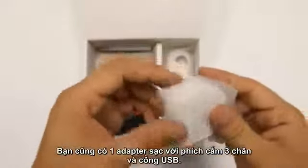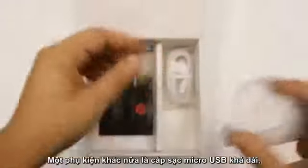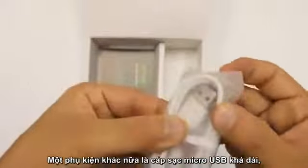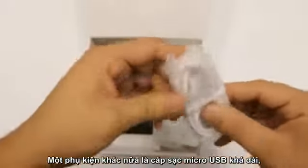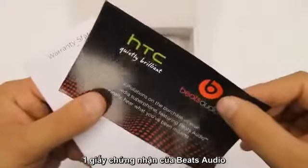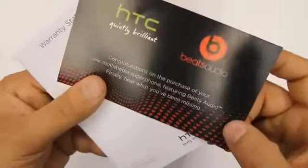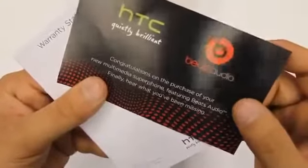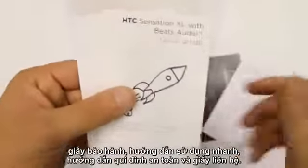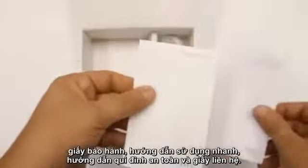You also get — I think it's kind of obvious what this is going to be — a three-plug charger which is USB, and a USB to micro USB charger cable. Quite a long cable in there as well. Literature-wise, you get a Beats audio pamphlet: 'Congratulations on your purchase of your new multimedia super phone featuring Beats audio. Finally hear what you've been missing.' There's also a warranty statement, a Beats audio guide, safety information, and some contact information.